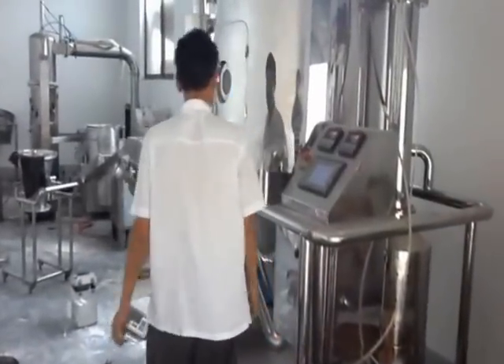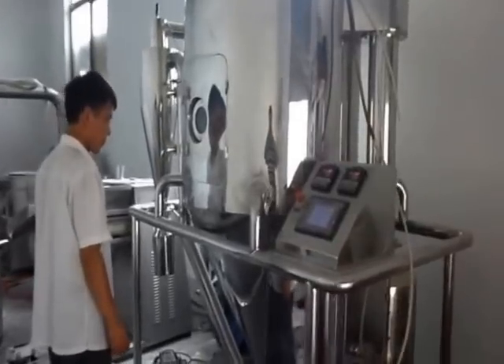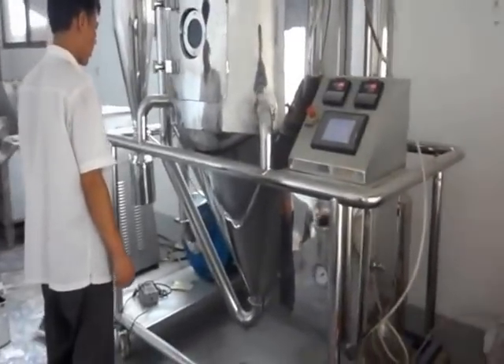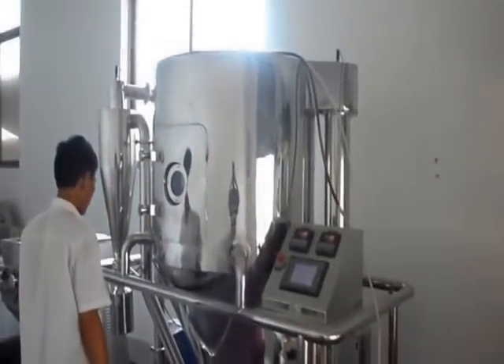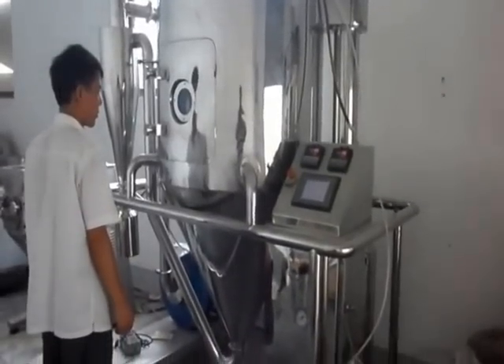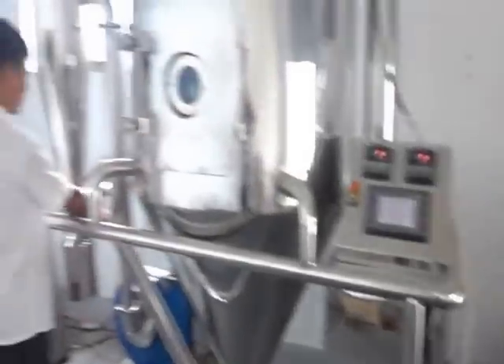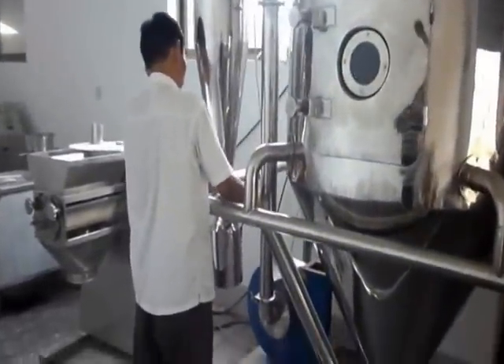The testing environment is high temperature and rainy. As you can see, there's a touchscreen in the control panel by which the drying temperature and the rotating speed can be easily adjusted. You can even set it to run automatically.